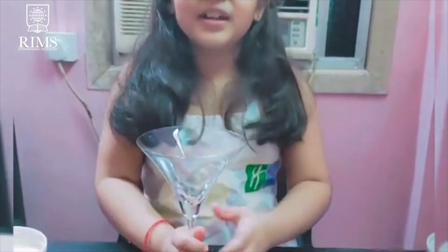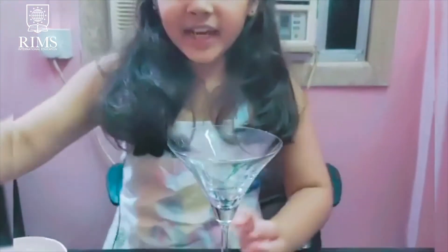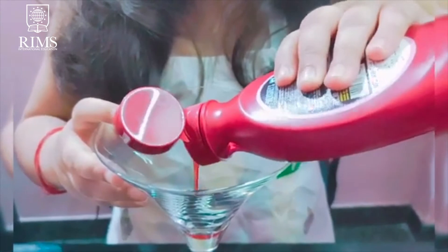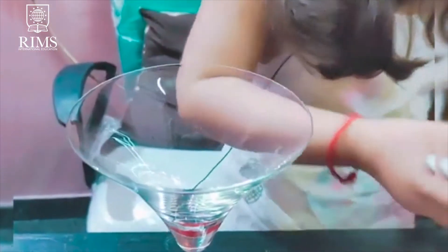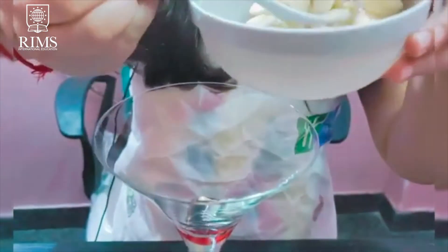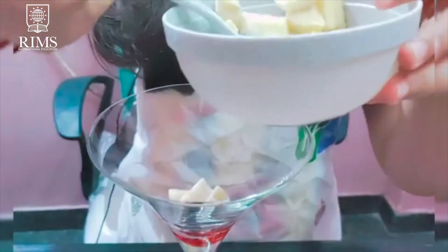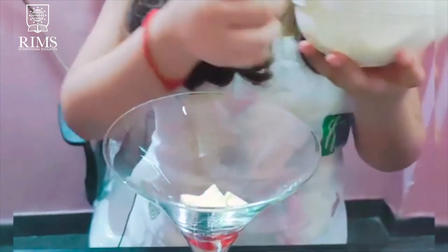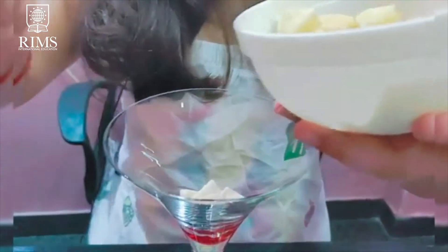So first we will add fresh syrup. Then we will add the fruits — I am going to add banana, pom and orange.